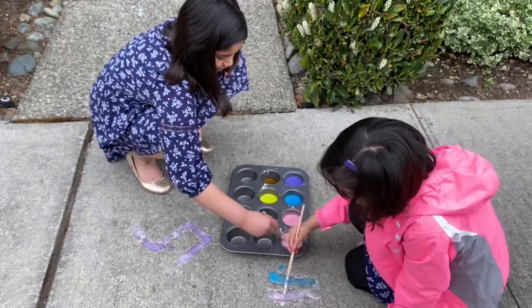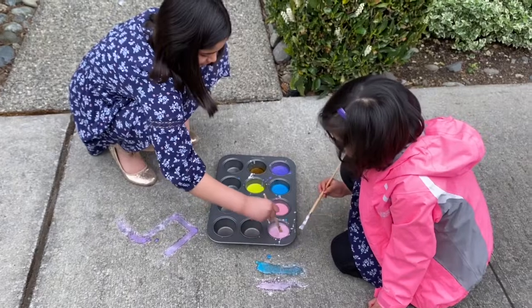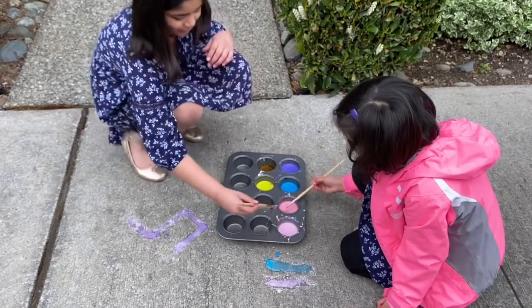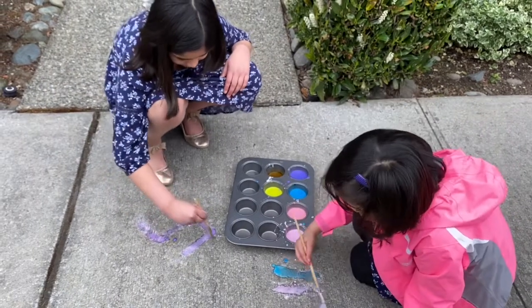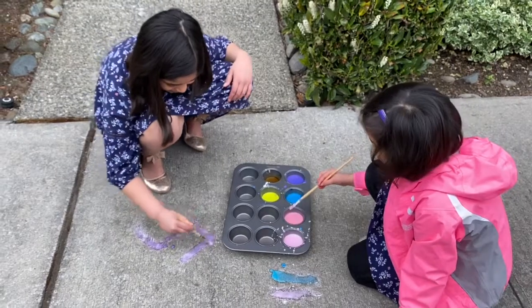I love the chalk paint! It's purple and now it's pinkish purple. I like this pinkish purple color. I like this red. I need some more red. Oh, it actually works — it's like chalk!